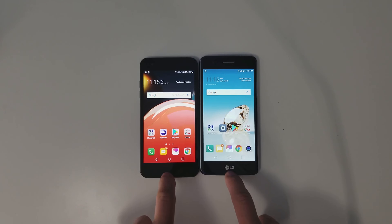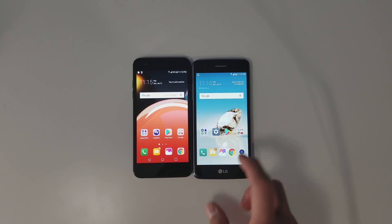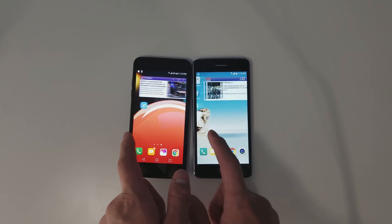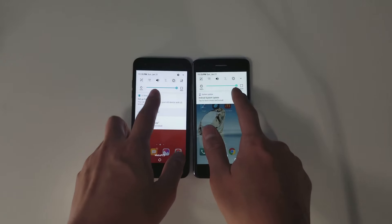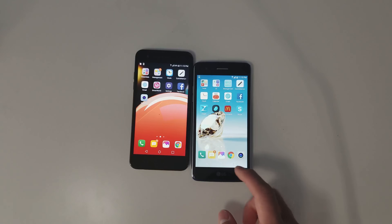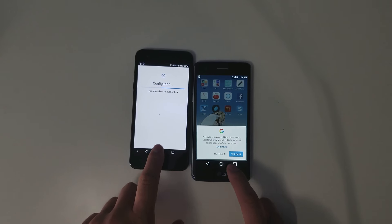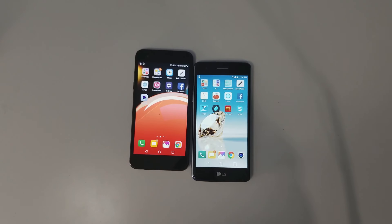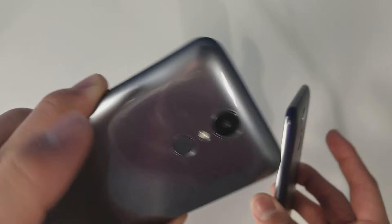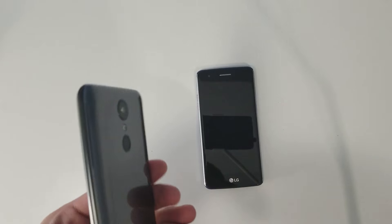The display is the biggest difference between these two phones, besides performance and battery life. The software is pretty much the same — you have to pull down twice to reach the settings bar, but that's very minor. Both phones also have Google Assistant, which is a nice addition.